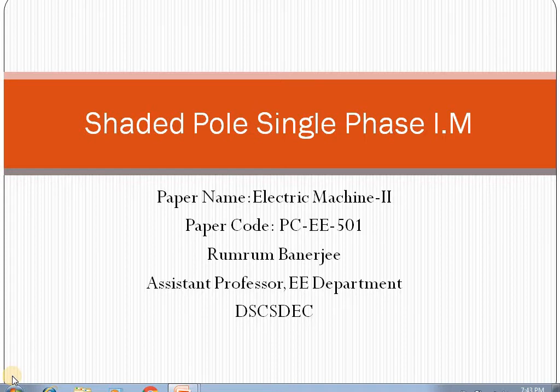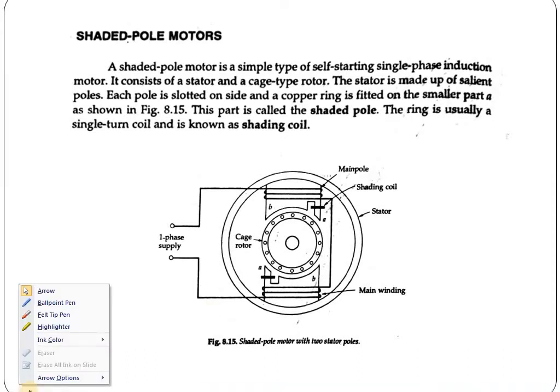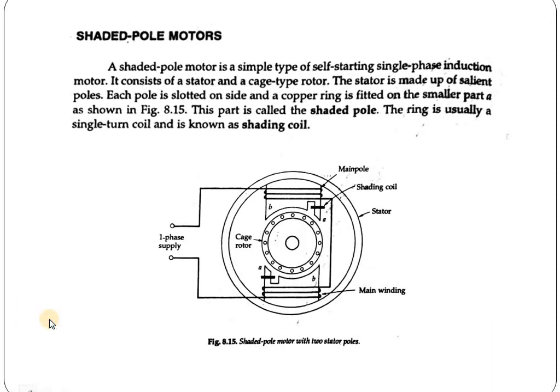This is basically the last topic of single phase induction motors. We will start with the Shaded Pole Induction Motor. It is a simple type of self-starting single phase induction motor. All other single phase motors are not self-starting, but this motor is self-starting only because of its construction.